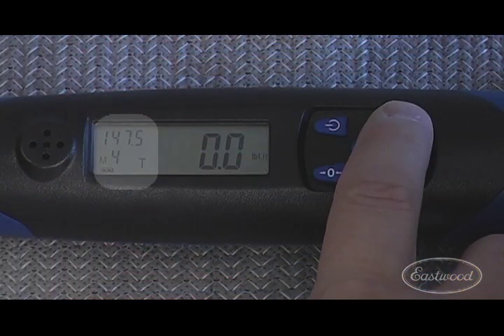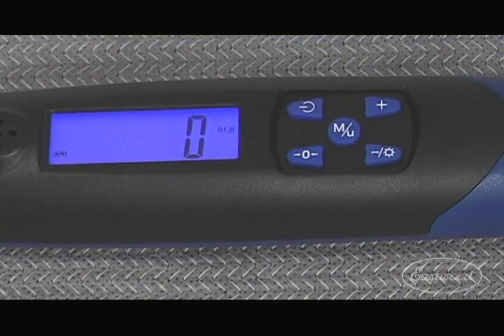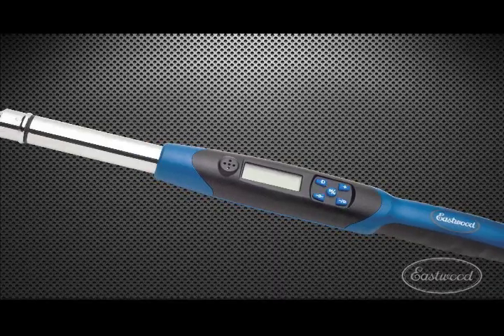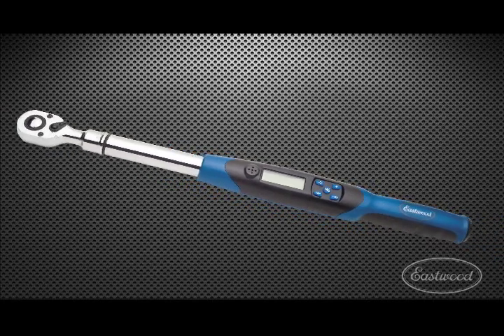Eastwood Digital Torque Wrenches can store up to five settings and have a screen that is easily illuminated. They are available in both 3/8 and 1/2 inch drive and provide the accuracy you require.